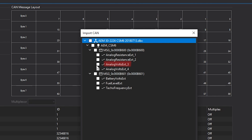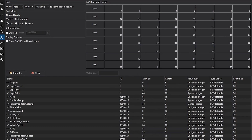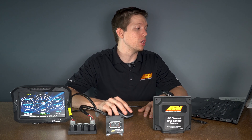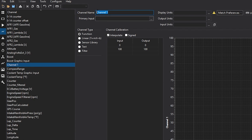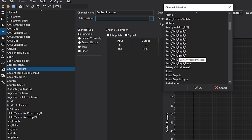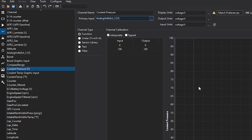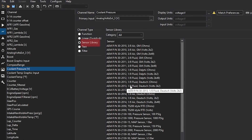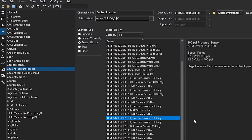After importing that channel, it creates another channel in your channels tab that you could then use to scale that reading. For example, if you have a pressure sensor wired in, you would create a new channel and name the channel coolant pressure. The primary input will be the analog channel that we just imported — analog volts EXT3. Press OK, then you'll scale it. Depending on the sensor you're using, you could use our sensor library to quickly configure that channel. For coolant pressure, we could use a 0 to 100 psi sensor. The display units are automatically configured and you're good to go.